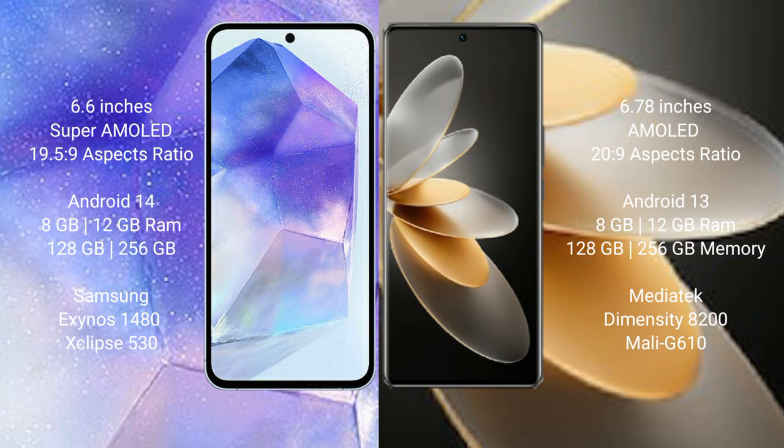Samsung Galaxy A55 runs on the Android 14 operating system. VOV27 Pro runs on the Android 13 operating system.